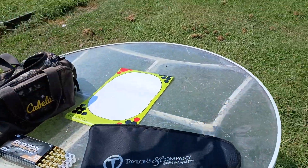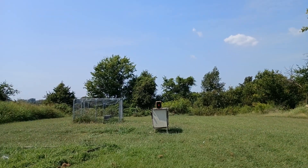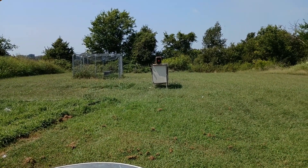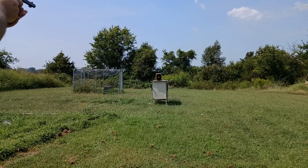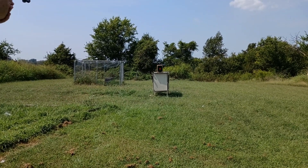Alright, now you focus on the target down there, mom. You don't have to step back. I'm going to see if I can hold steady and where it's actually shooting at. Here we go. I can't focus — I can't see nothing, John. Can't see the target? Not at all. Just point it right down there at the box — the white box.